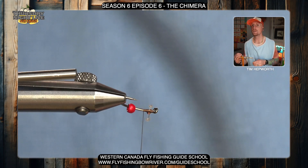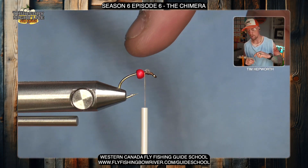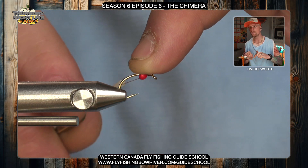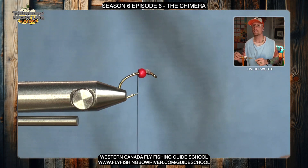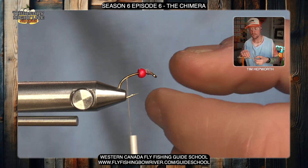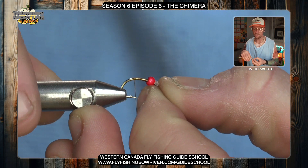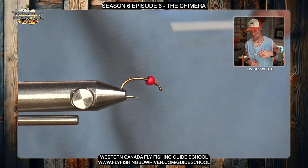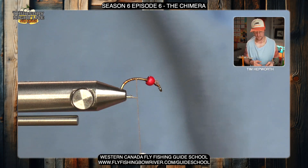Once I'm happy with where they're at and they're secure, I'm going to pull that bead up with my thread right next to those eyes. I'm just going to hold the bead in place and pass my thread back behind the bead and put a couple wraps there — that's going to hold that bead right in place. You'll see one set of thread wraps go over top of it, but that'll be covered up here shortly. Then I'm going to reposition the hook — tip it down a little ways — and work my thread down, being careful at the hook point so you don't catch your thread on it. I worked my thread down and brought it back up a little ways.